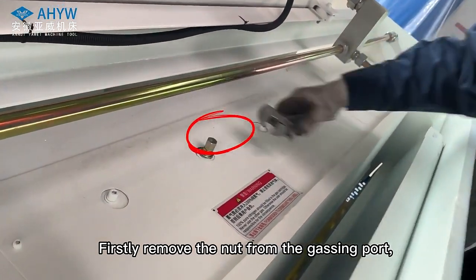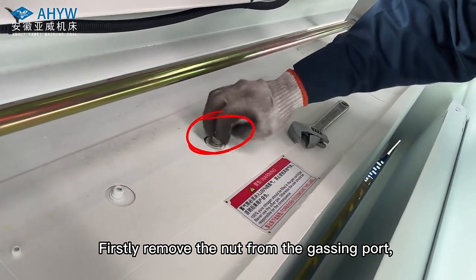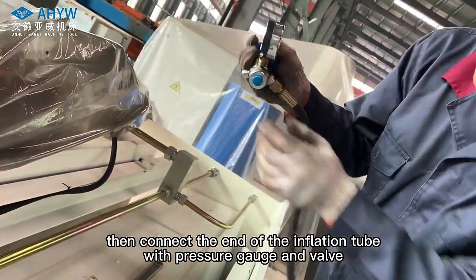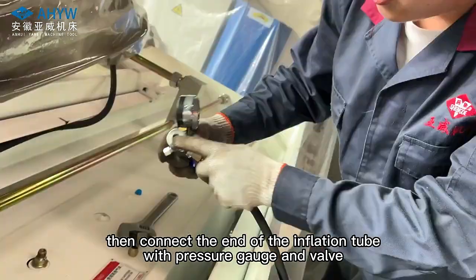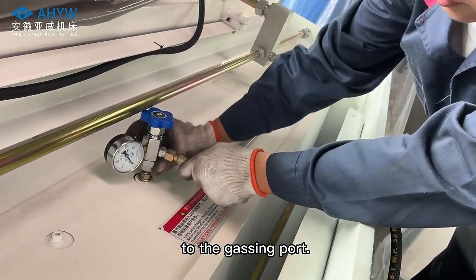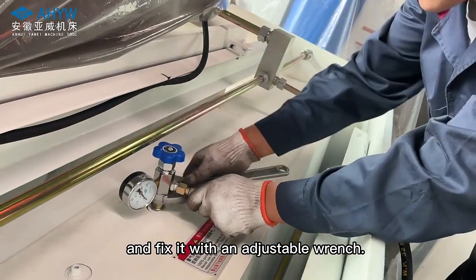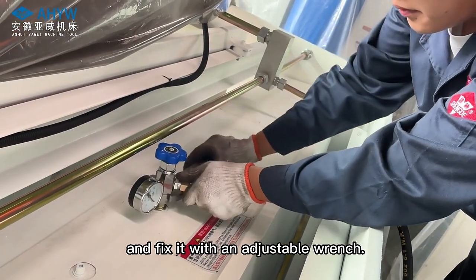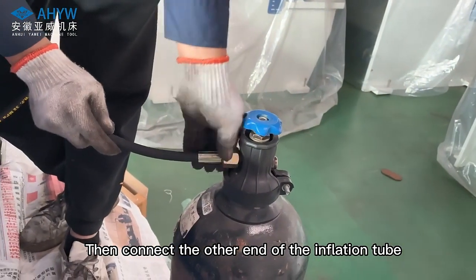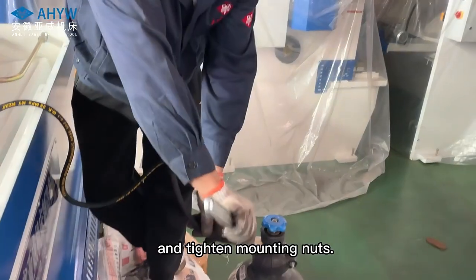First, remove the nut from the gassing port. Then connect the end of the inflation tube with pressure gauge and valve to the gassing port. Pay attention to loosen the valve and fix it with an adjustable wrench. Then connect the other end of the inflation tube to the nitrogen bottle and tighten the mounting nuts.